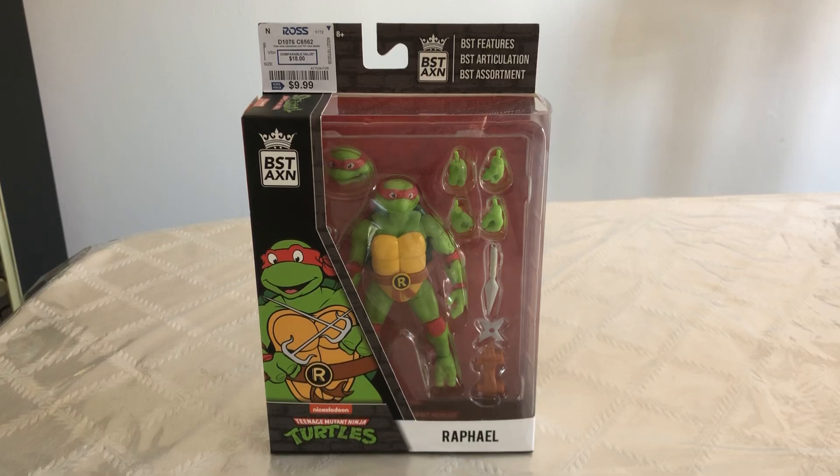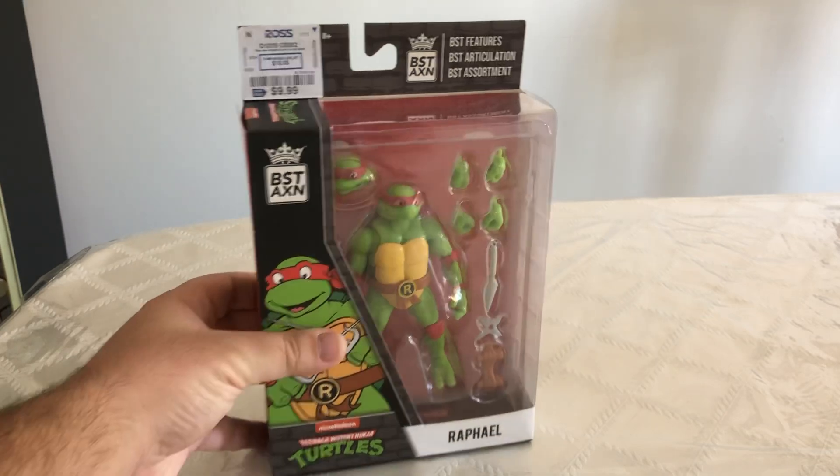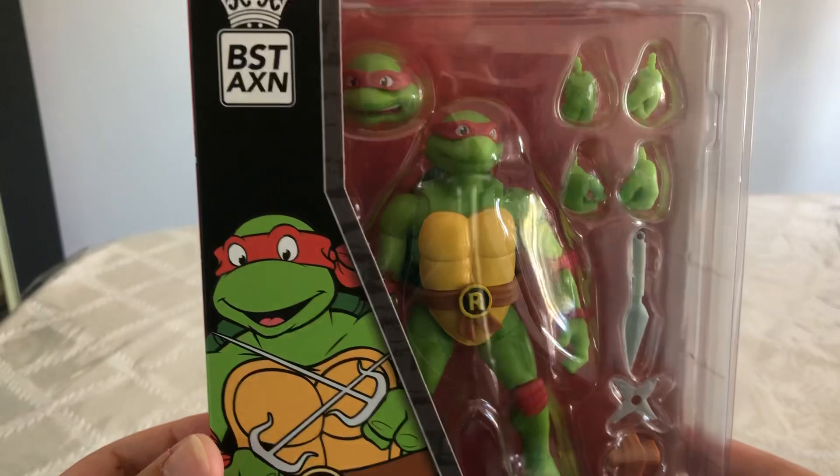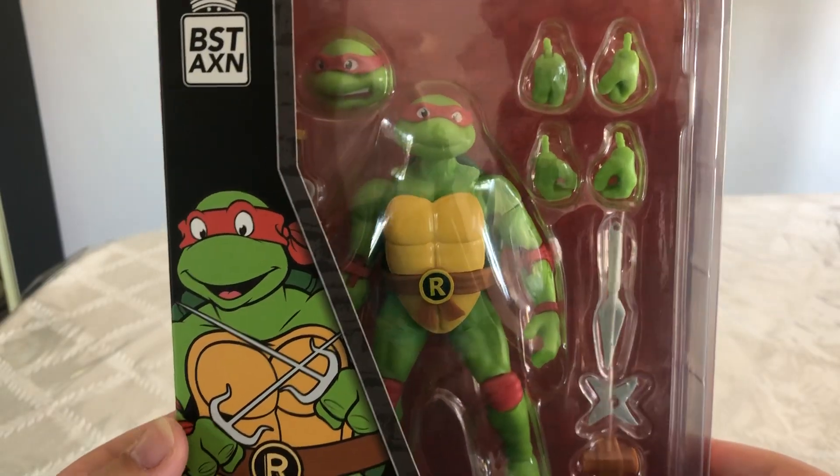What's up everybody, Danger Rock here. Today we're going to be looking at this Teenage Mutant Ninja Turtles Raphael action figure. I just picked this guy up at Ross not too long ago and I really like the way he looks. He looks just like the 80s Teenage Mutant Ninja Turtles.